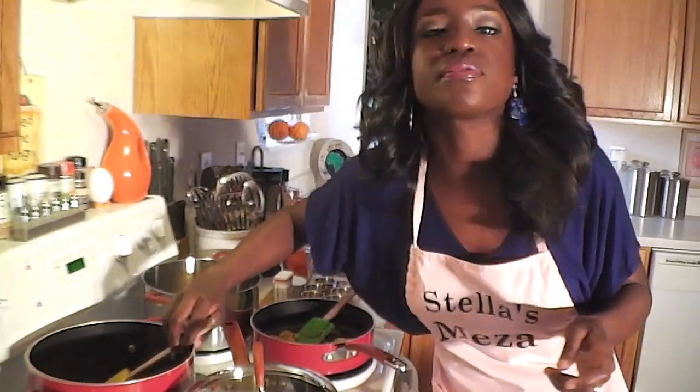We have one head of cabbage that I have already finely sliced or cut, and then I have three medium carrots that I went ahead and shredded — like rough grated. And then I also have half a green pepper and half a red pepper that I went ahead and finely cut, and I put it in there and just tossed it all together. You'll see the pictures and step-by-step instructions on my blog site.